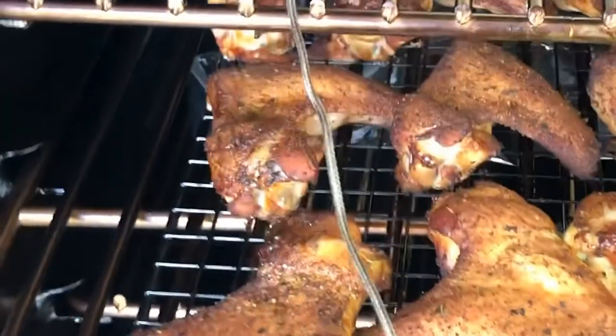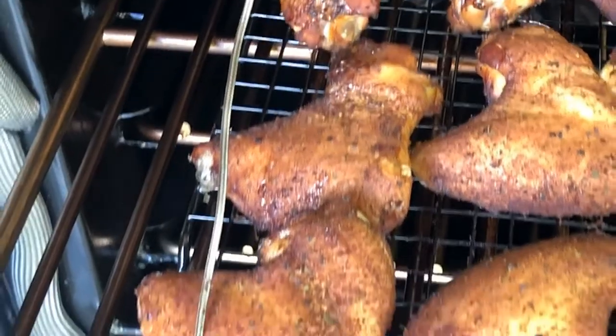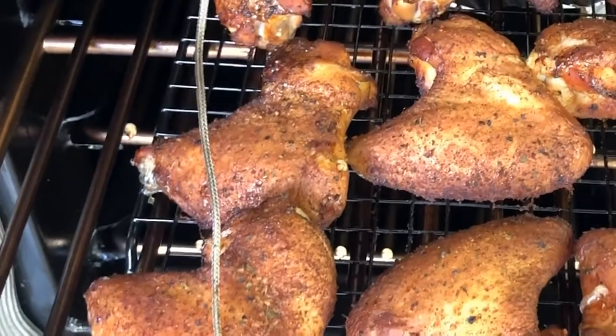They've been in about an hour. You can see the color is showing up pretty nice. We'll put them on for about another 20 minutes or so, and then we'll add the teriyaki flavor.